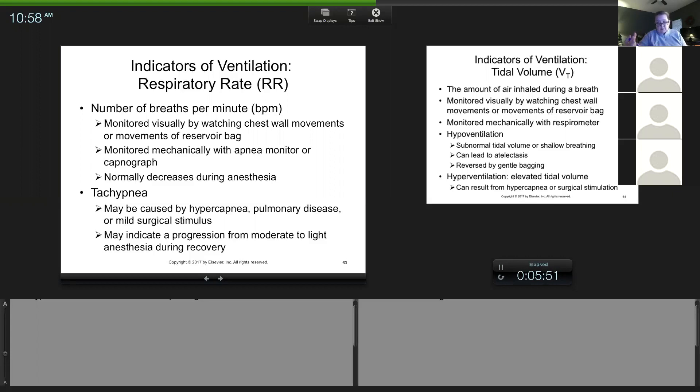Anesthesia diminishes the brain's sensitivity to CO2, so sometimes animals have high CO2 during anesthesia because the CNS is depressed and the body's ability to react to elevating CO2 is diminished. That's different from different drugs — drugs are respiratory depressants. When you're sitting there breathing shallow and suddenly you take a deep sigh breath, it's because CO2 has been going up and your brain says take a deep breath and get rid of it. Anesthesia diminishes that reaction, which is why we give them a sigh breath.